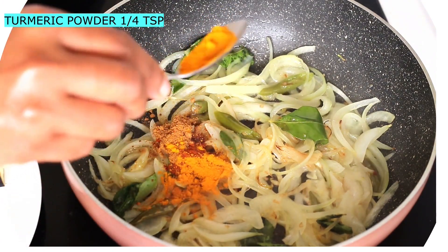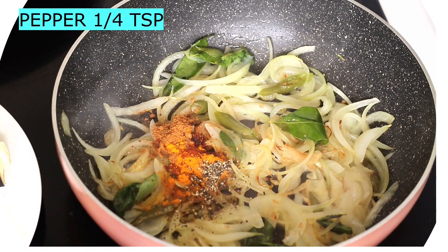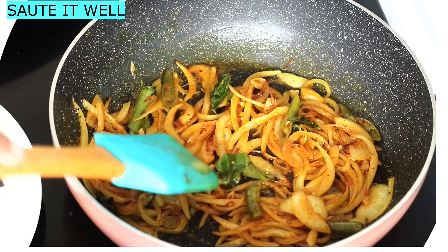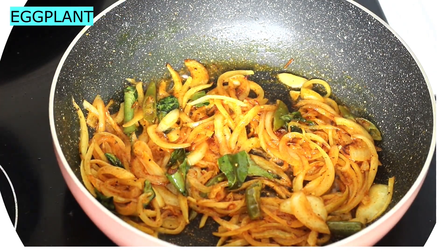Add a leaf, and add the syrup on the sides. Mix it on both sides. Add the eggplant.